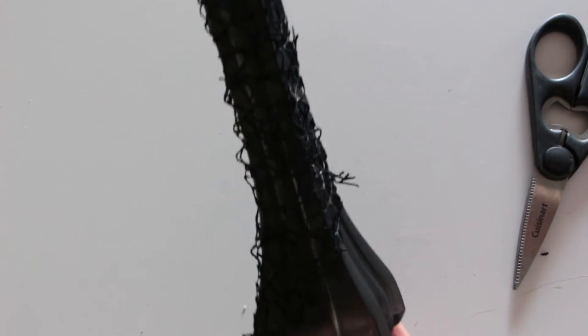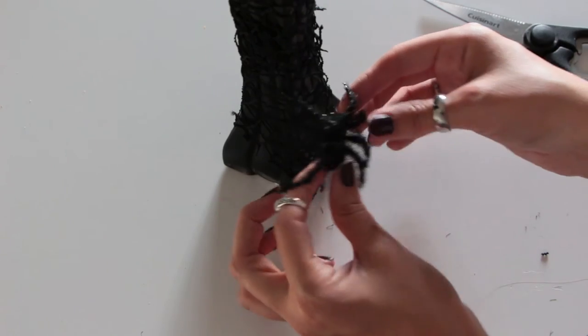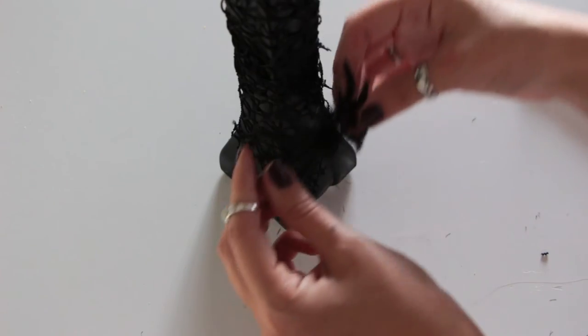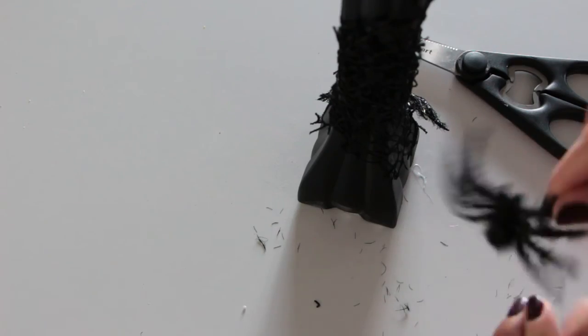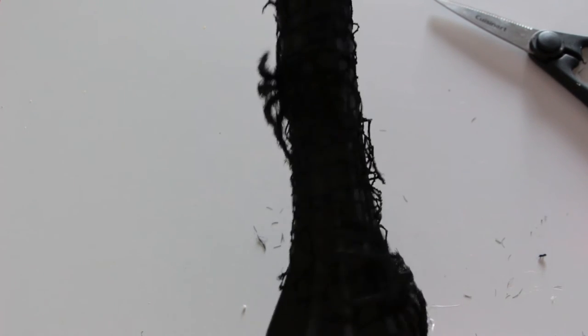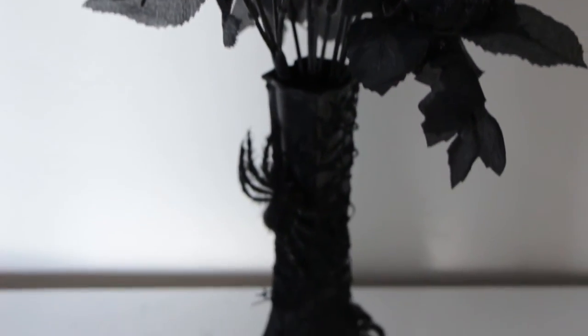This is what your vase should look like at this point. Then take some of your spiders and glue them onto the vase — maybe one on each side, but you can glue them anywhere you like. I know this might be hard to see, but once you've glued the spiders on, the last step is to just add the flowers. Once you're all finished it should end up looking like this.